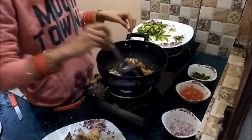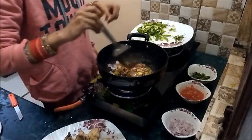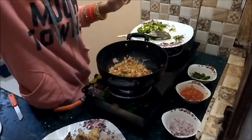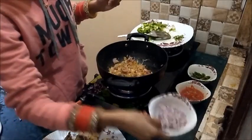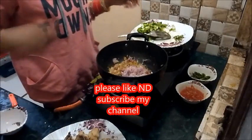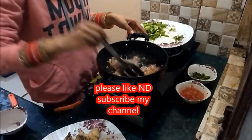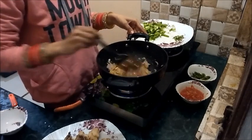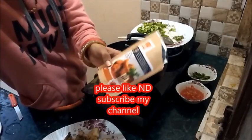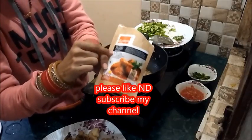Fry them a little, and then I am adding the paste of onion here. Until our onions are cooked, I am showing you this paste of Eastern Butter Chicken Masala.